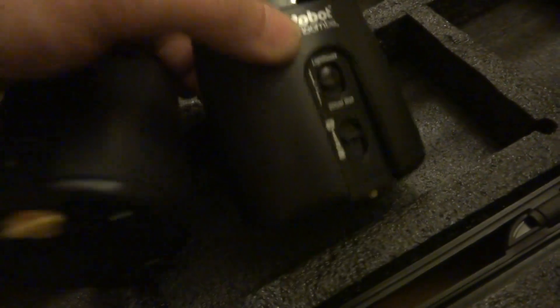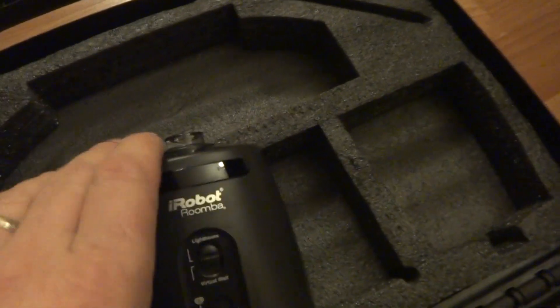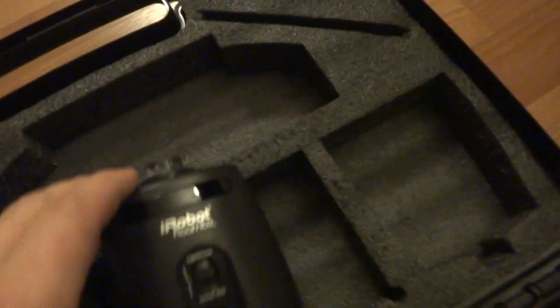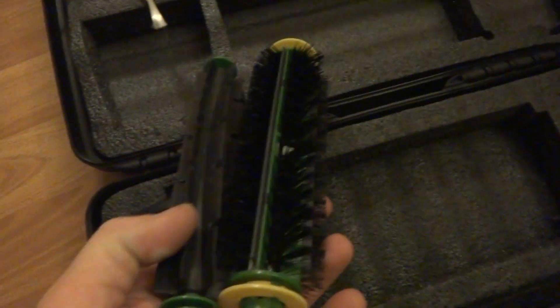We've got two virtual wall lighthouses, and these things are awesome — they're like the best accessory. They each require two C-size batteries. They're almost like new with not a single scratch on them. Also included is one extra set of brushes, thoroughly cleaned and disinfected, and also almost like new.